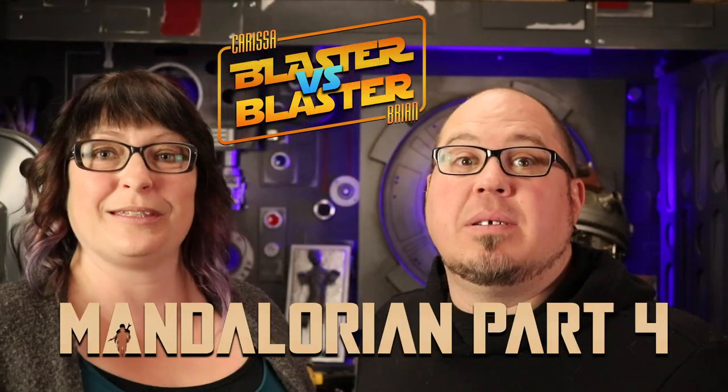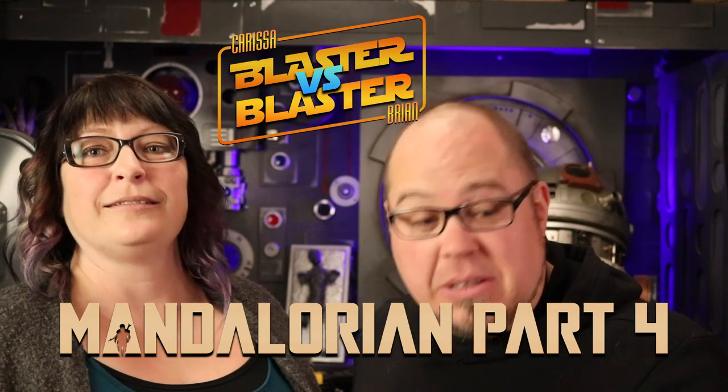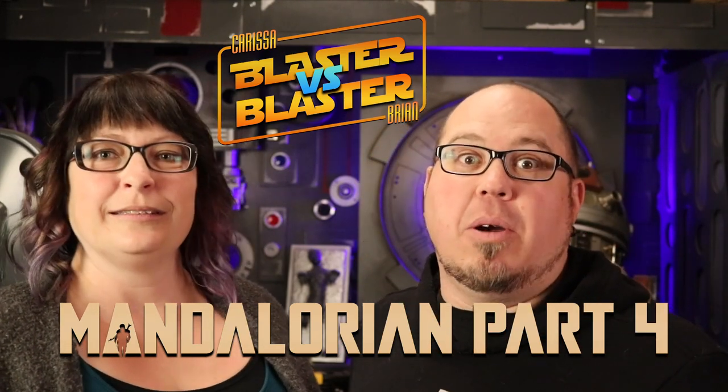This week, this chubby geek is once again facing off against this one in a duel blaster build. And not only is it a duel blaster build, it's also going to be for our Mandalorian costumes. That's right, you get blaster builds and Mando all in one episode. So let's get your big boy pants on and let's go!